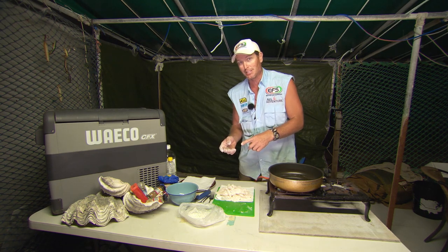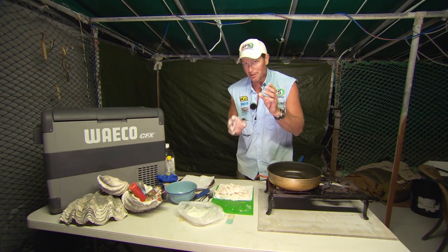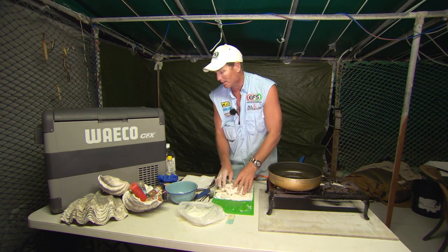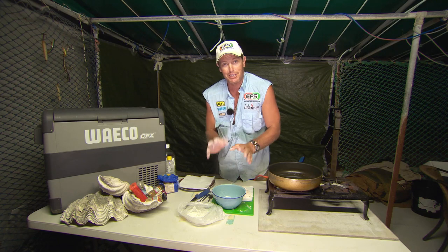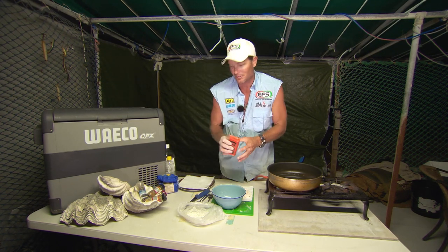Some people say you do, some people say you don't. Me, I don't normally do it, but I'm gonna follow Ken's recipe. We've got some plain flour in a bowl here and we're gonna mix a few of his secret herbs and spices in — or whatever the hell he calls it.